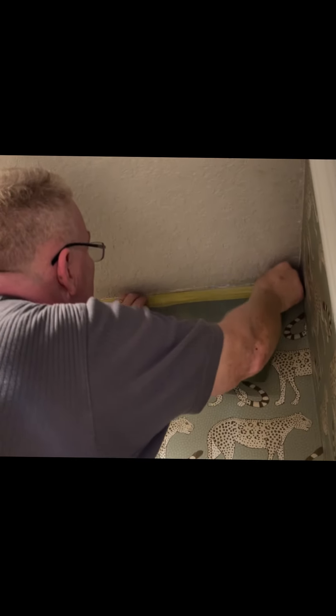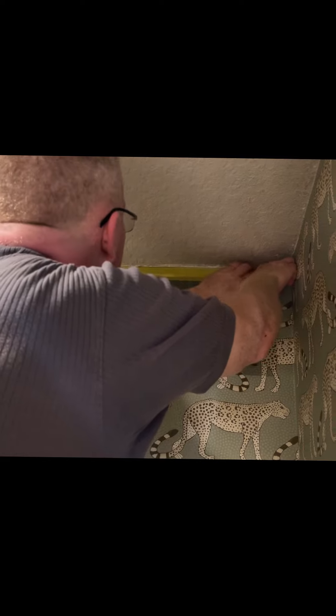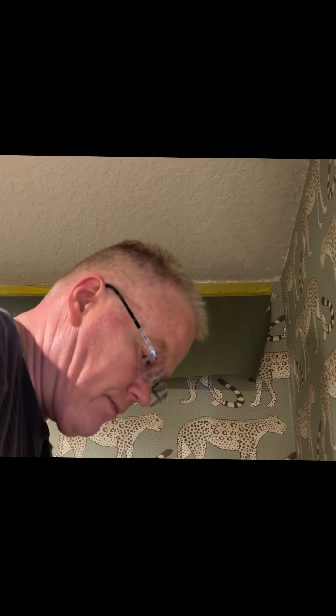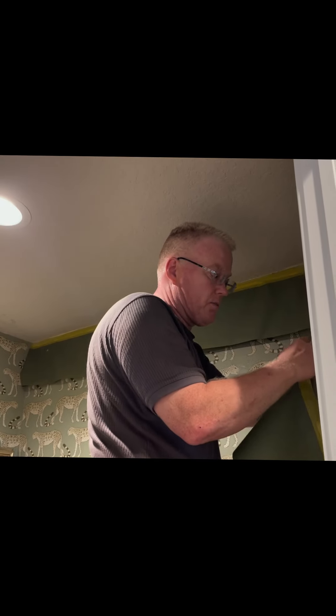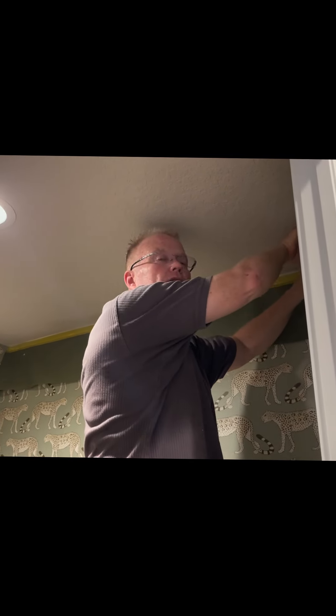If you use regular tape, you're going to tear the wallpaper. So we're going to go all around and tape very carefully the place where the wallpaper meets the ceiling, favoring the wallpaper. In other words, you can leave a hairline of wallpaper above your tape so that you don't miss it — just a hairline, which is what I'm doing here.